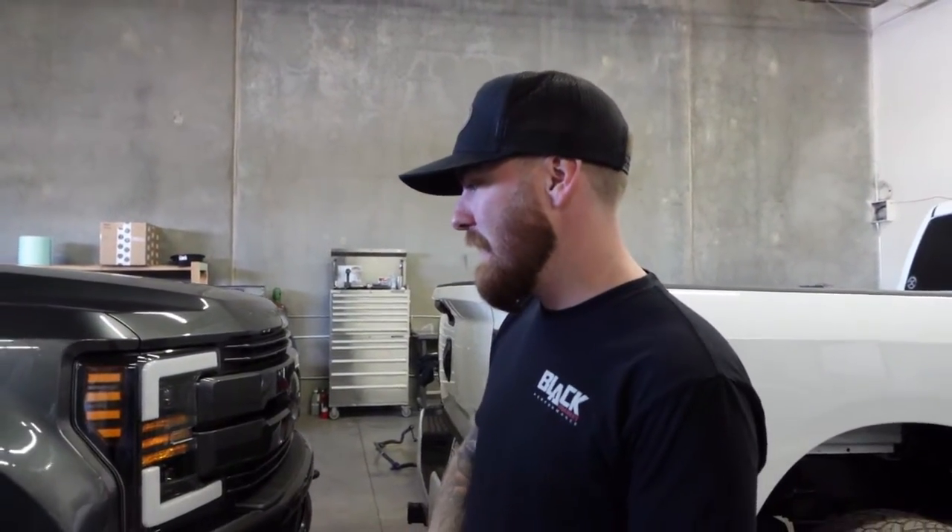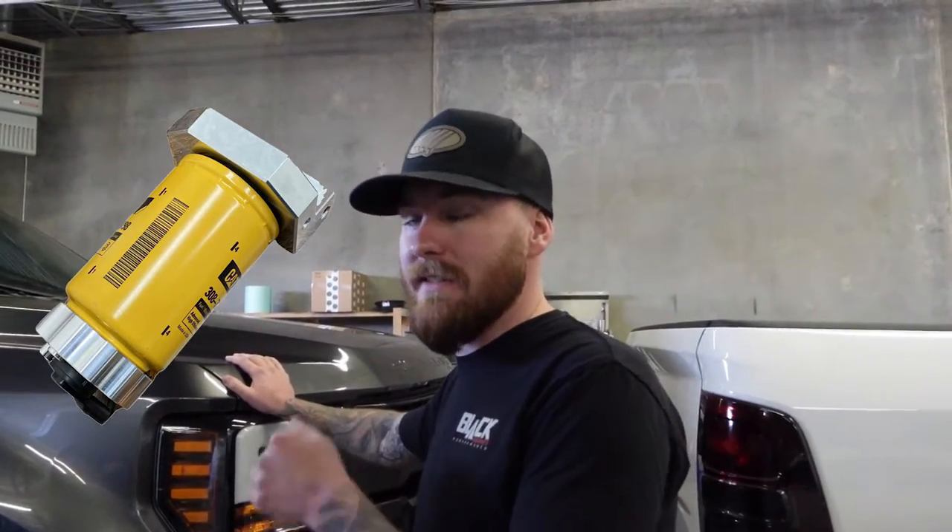Welcome back to the channel. Today we're going to be installing our rear cap fuel filter for the 2017-plus 6.7 Power Stroke. This kit actually replaces the whole rear fuel filter housing — the whole big plastic assembly. It's a lot cleaner. We use a spin-on CAT fuel filter with a water separator on the bottom. Cheaper filters, better filtration. You can run a front CAT kit and a rear CAT kit full assembly and save some money on filter changes.